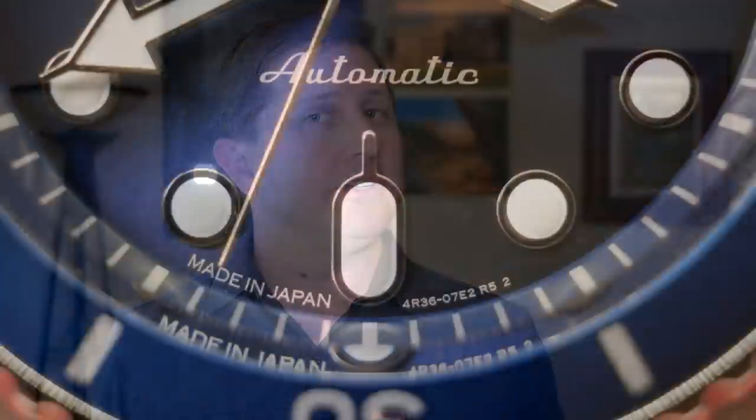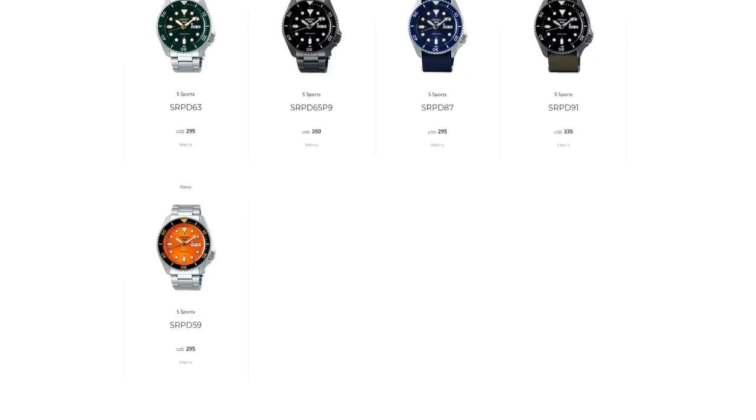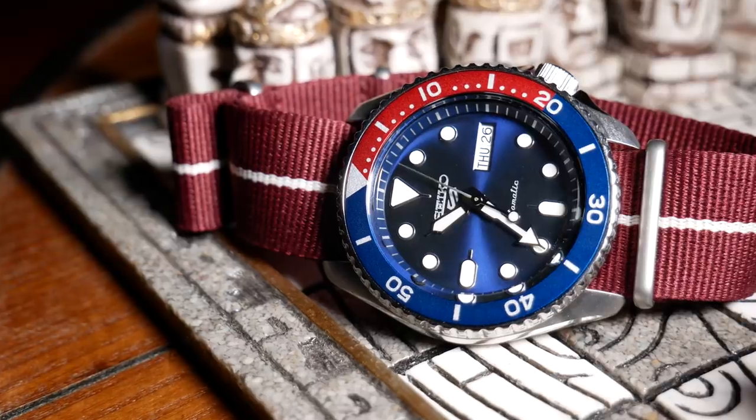Even on one that supposedly is made in Japan. One of the best things about this new Seiko 5 lineup is just the wide variety of dial colors and textures. But when I was choosing one, I opted to go with just a classic blue sunburst.